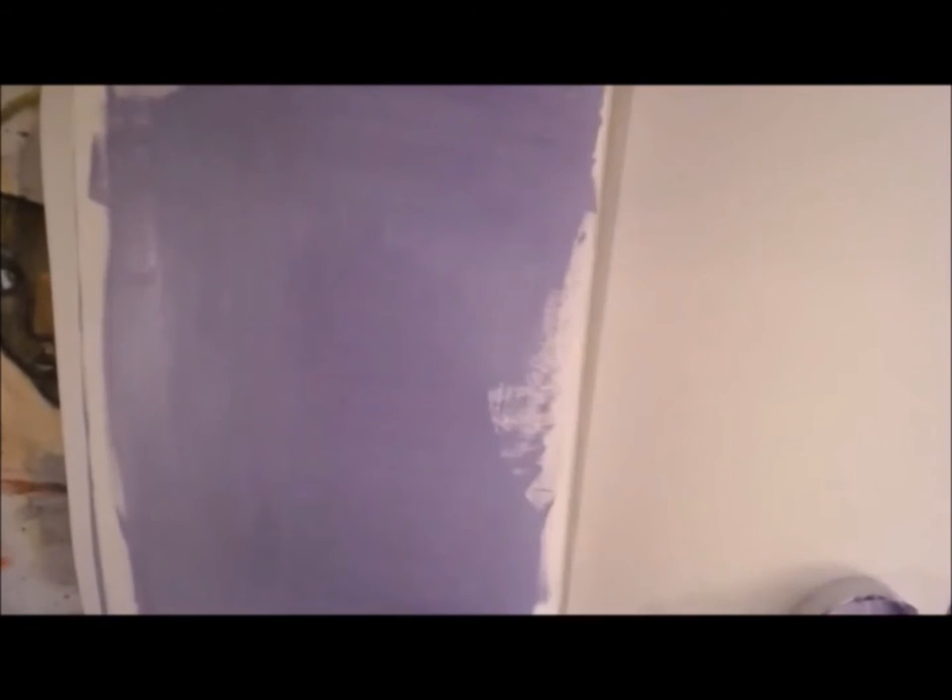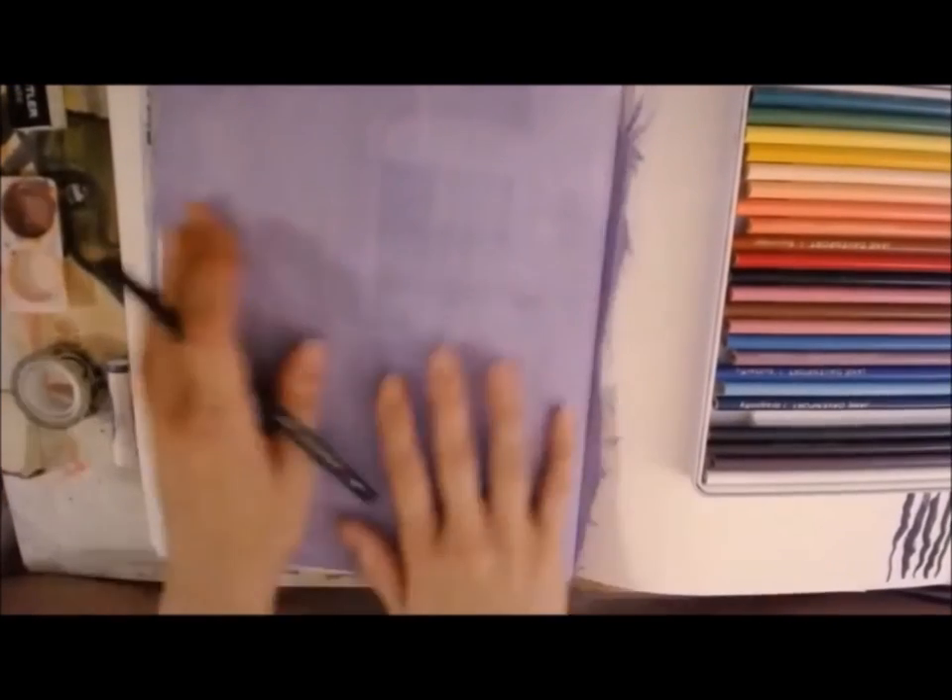Right now I am using her 9x12 blank canvas journal and it has a watercolor paper in it. Really nice textured paper on one side and smoother on the other like a lot of watercolor papers are. I'm using a technique I've been playing around with quite a bit lately which is tinted gesso. I usually take some of her mermaid marker ink and drop a couple of drops of whatever color into the gesso — in this case I used her color Deep Sea.